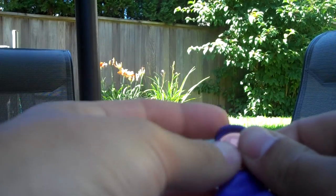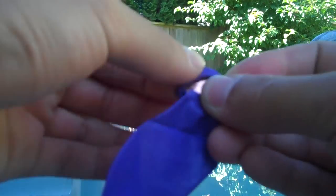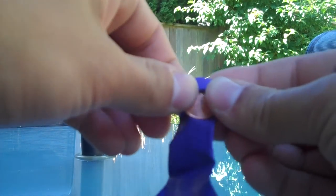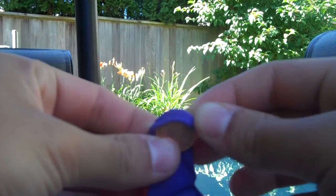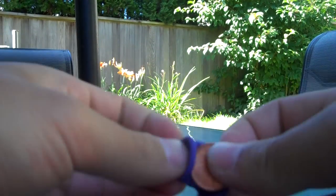Start by placing the penny outside the lip of the balloon, like this. Then wrap the top of the lip around the top half of the penny. It's important to make sure that you're not putting the penny inside the lip of the balloon, as it will get stuck.